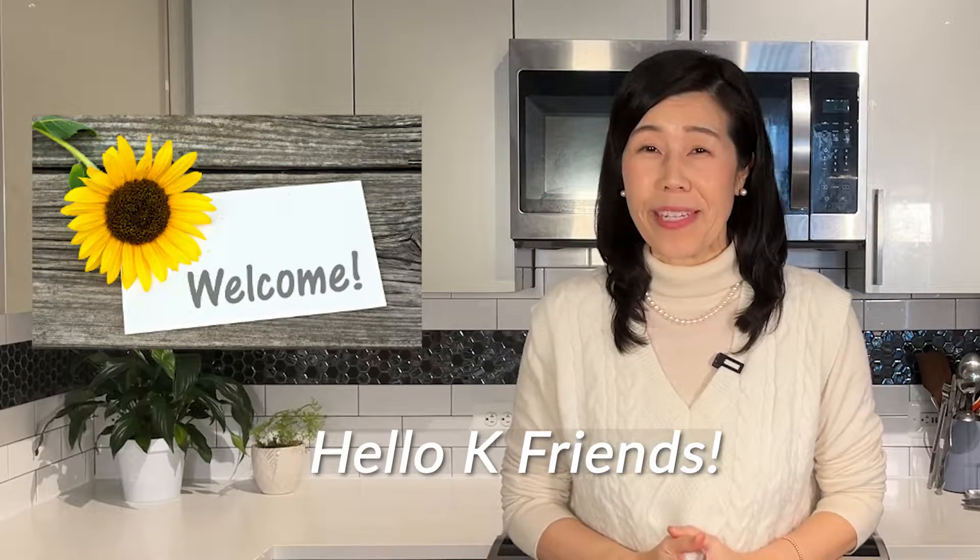Hello, cute friends. Welcome back to my channel. I am Eun-Suk-Jong. It's always so good to see you here on my channel.